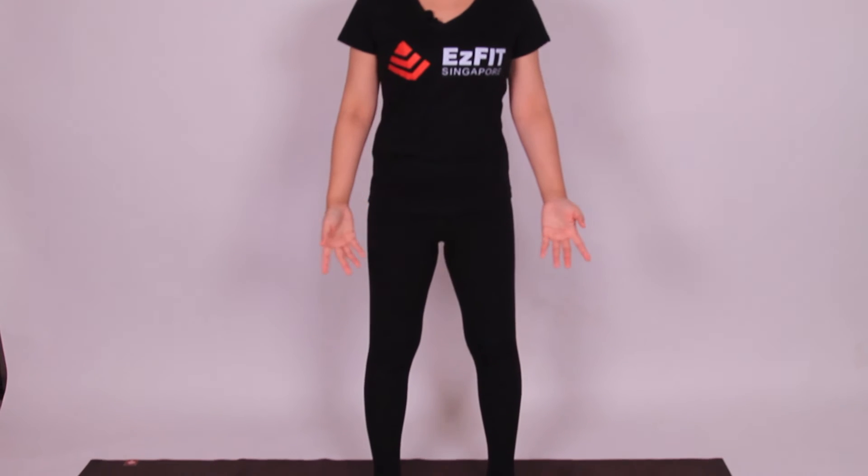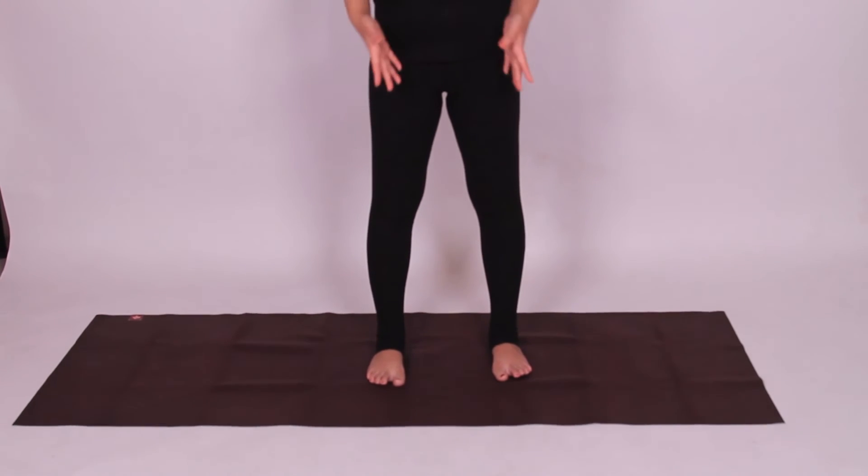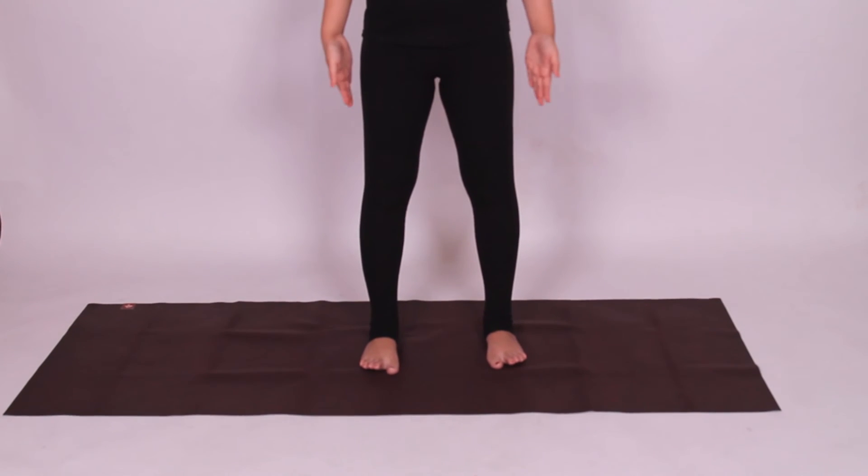Now you may lift all your toes up and try to feel the front two points first, four points on both feet, and then release the toes and feel the inner heel and the outer heel.